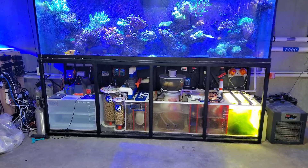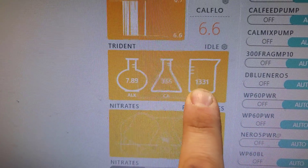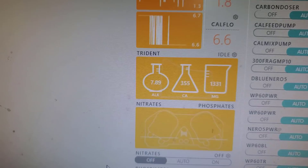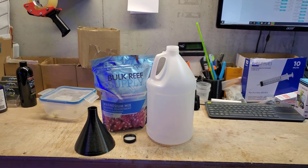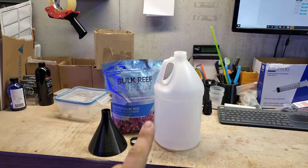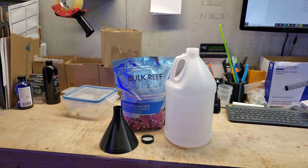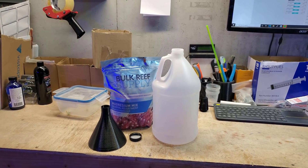All right guys, we're back. It's been about 24 hours since I dosed that one gallon of magnesium. The magnesium went up to 1331, so we went up about 100 ppm, which isn't too bad for one gallon. Like I mentioned before, there was a good chance that one gallon might not be enough. So I actually went ahead and used this time to make the funnel I showed you guys in Fusion 360. I'm going to make up another gallon of this and dump in probably half to three-quarters of it, wait a few more hours to this afternoon, and then test again and see what other changes we have to make.